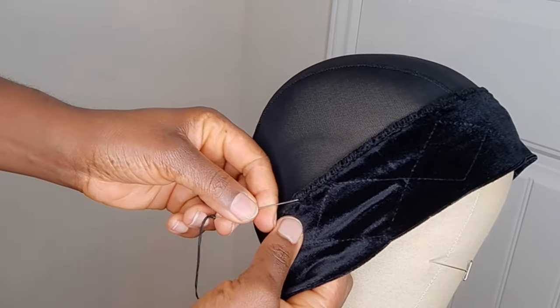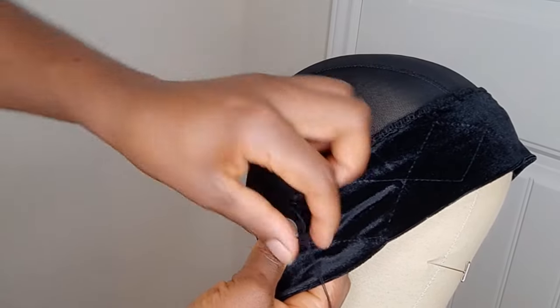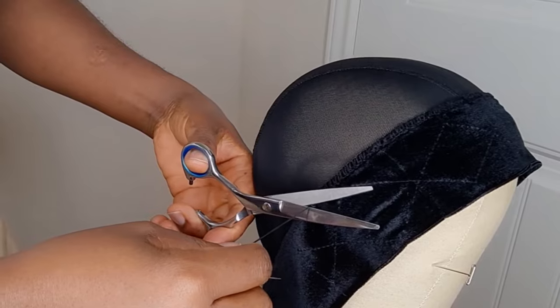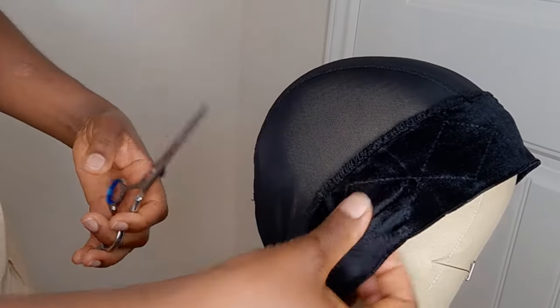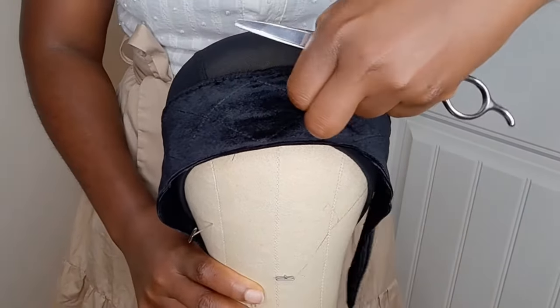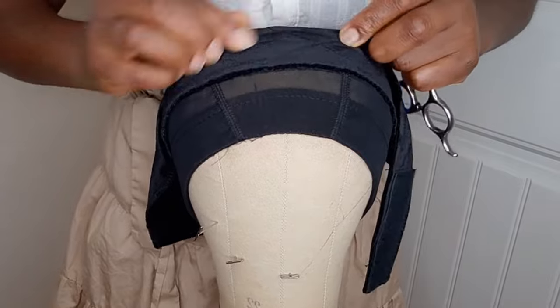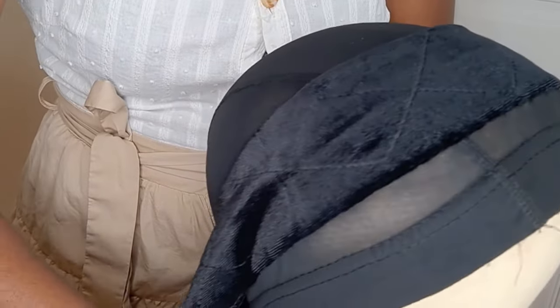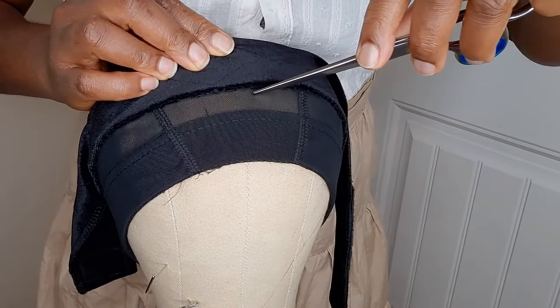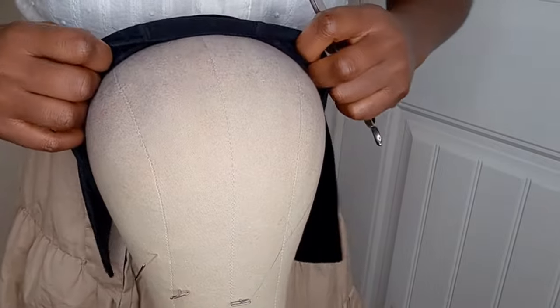I'm going to turn the cap over and cut out the excess band on the wig cap. This is how it looks after sewing — as you can see, the stitches are tight. I'm going to go ahead and cut out the band on the wig cap. Make sure you give enough seam allowance; do not cut too close to the stitch line.